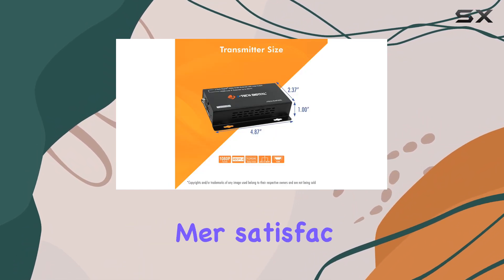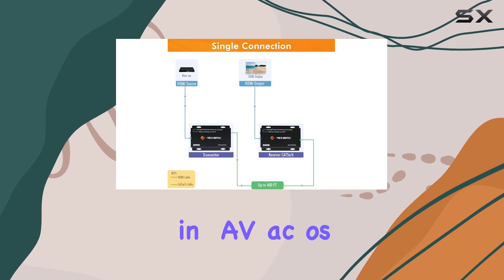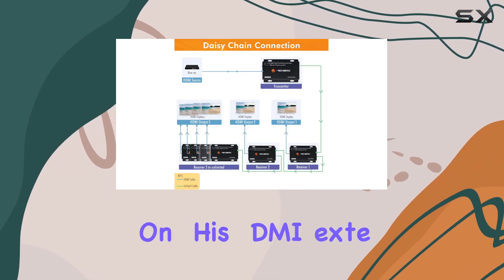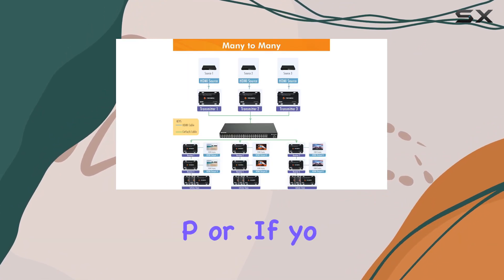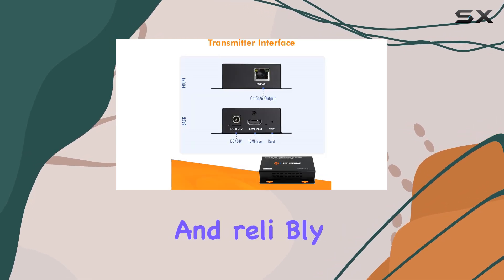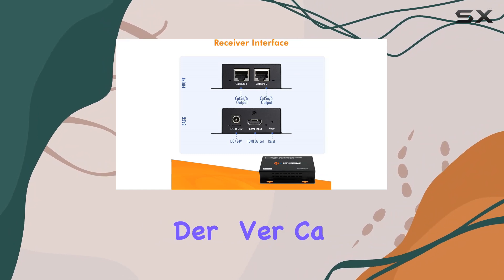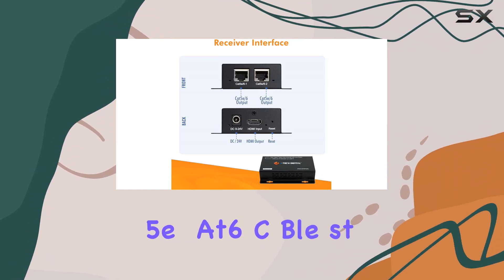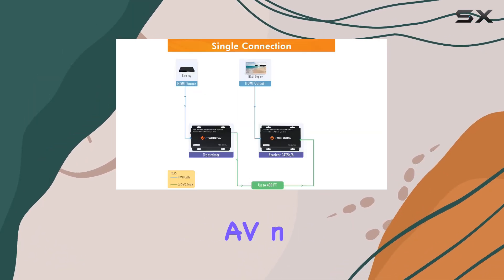Underscoring their commitment to customer satisfaction, whether you're setting up a home theater system or deploying AV across an educational institution, this HDMI extender provides a robust solution backed by solid performance and support. If you're looking to extend HDMI signals seamlessly and reliably over long distances, the JTEC digital HDMI extender over CAT5e/CAT6 cable stands out as a top contender, offering scalability and ease of integration for your AV needs.